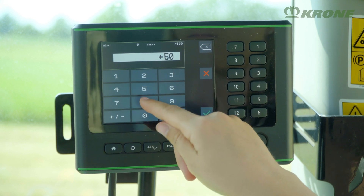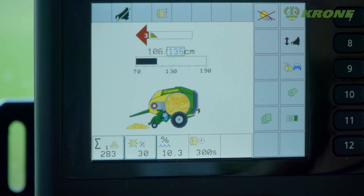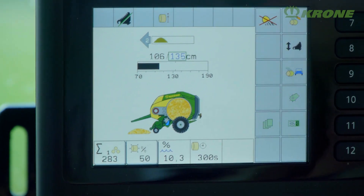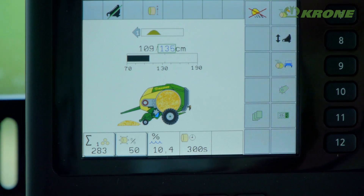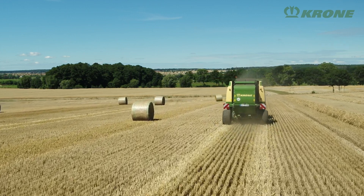Depending on harvest conditions, you can set three different baling pressures in three different zones. A steering indicator assists uninitiated operators in achieving uniform chamber fills and optimum bales.